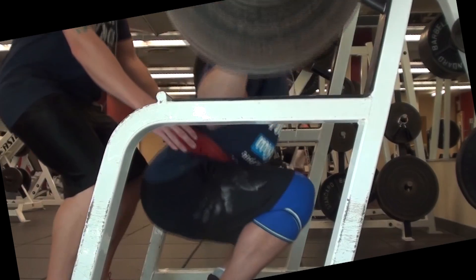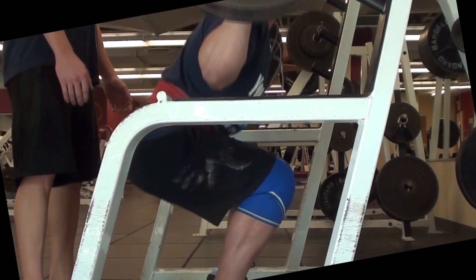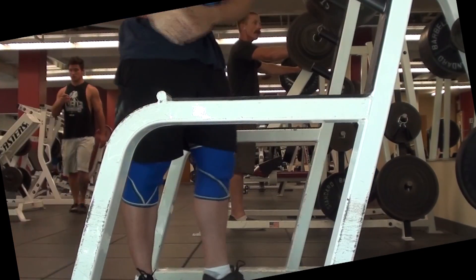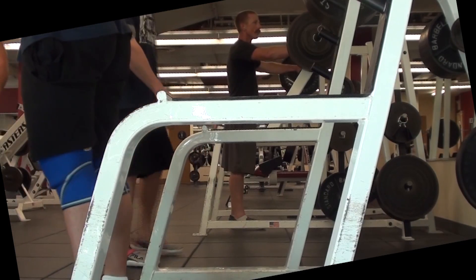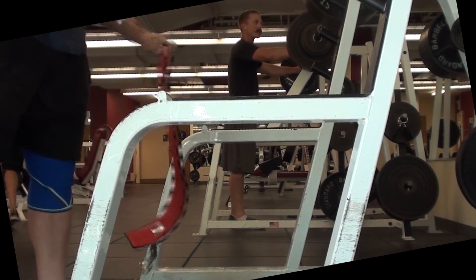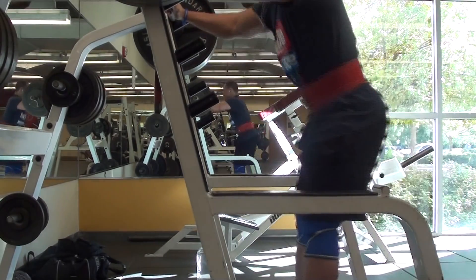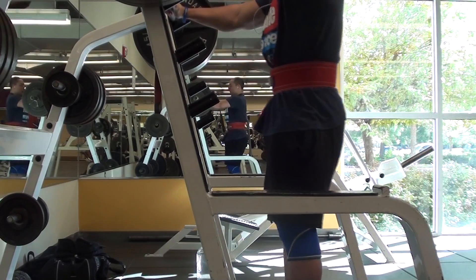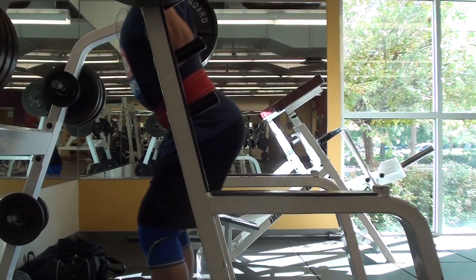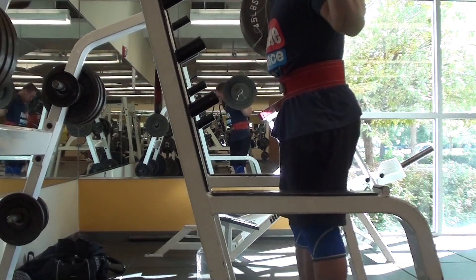One thing I wanted to say: in the description box now, for all of my videos, and also on my YouTube channel, there's a link where you can click and it takes you to my Evernote link. That's where I post all my workouts, so you can see my workouts the minute I sync it on my phone or computer. That's the best way to stay up to date with my current strength, how I'm lifting, how I'm feeling, etc.